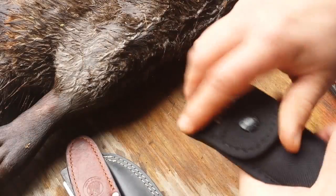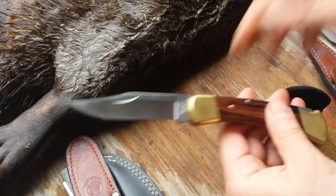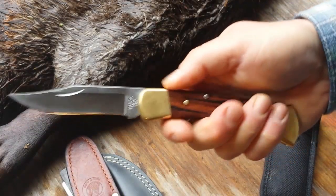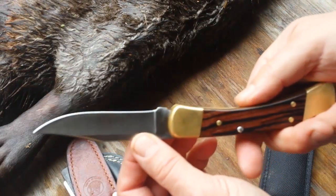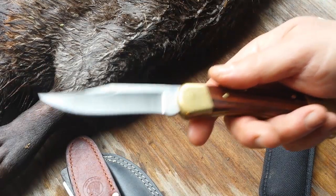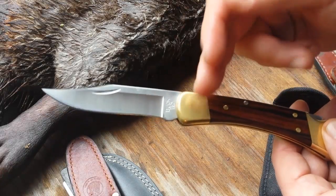Number two, and everybody is going to know what this is — a Buck 110. It's a folding knife, and it's bigger than the Cub Bear. The Buck is a substantial knife; it's heavy, well made, stainless blade, takes a great edge, and made in America. This is just a classic knife. If you've never owned one, you need to go get one and you will immediately fall in love with it. When it comes to bigger game like white-tailed deer, this is the knife I carry.